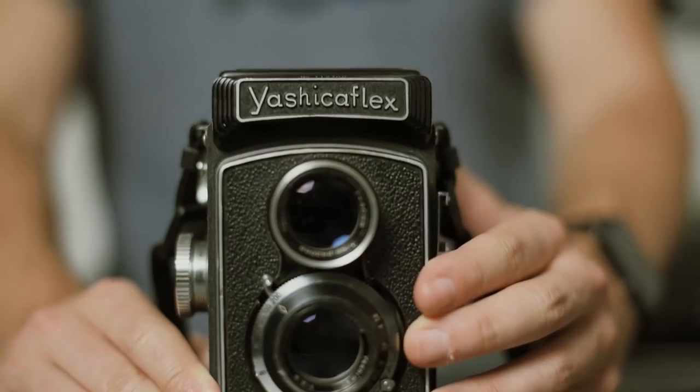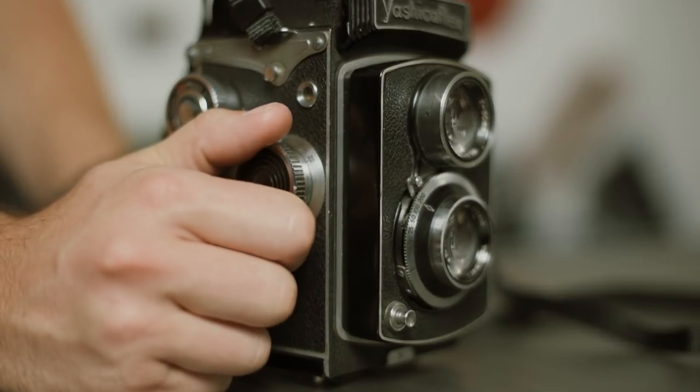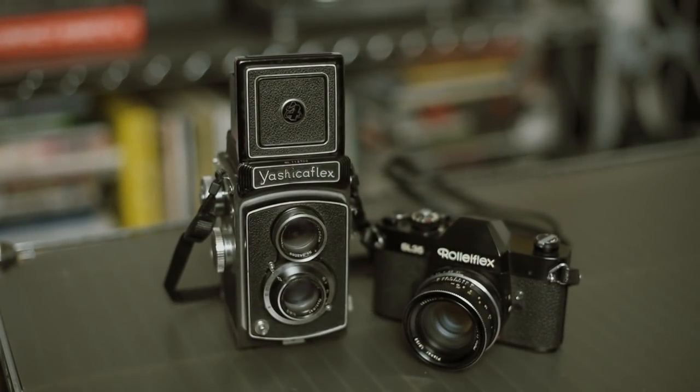For people getting into medium format, I always recommend TLRs as your first one. My first medium format camera was the RB67 with a waist-level viewfinder — similar in that regard — but this is so compact. For people getting used to carrying around what's traditionally a little bit bigger camera because you're working with a bigger negative, this is a great option. Comparing the form factor of the TLR to the SL35, this is probably heavier. It's a conversation starter — if you're walking around town shooting it, it's a great conversation piece. I just love TLRs; there's a lot of charm to them.